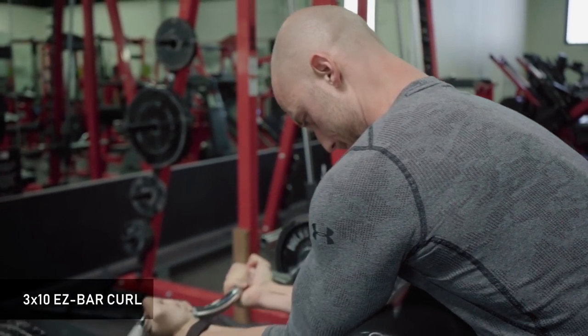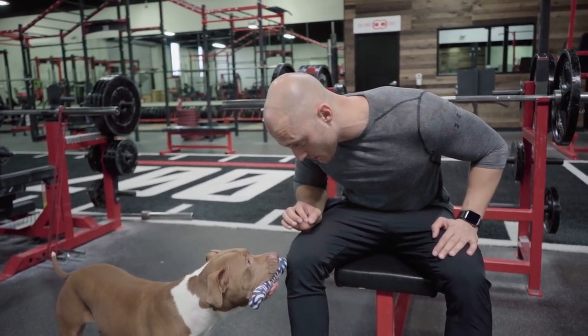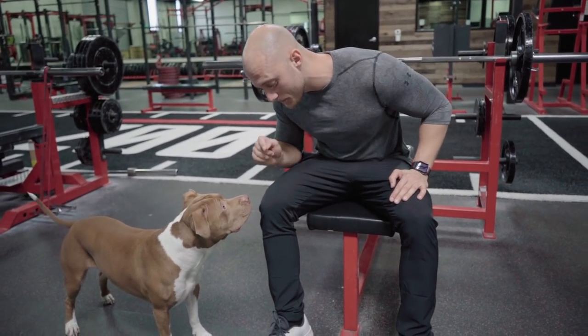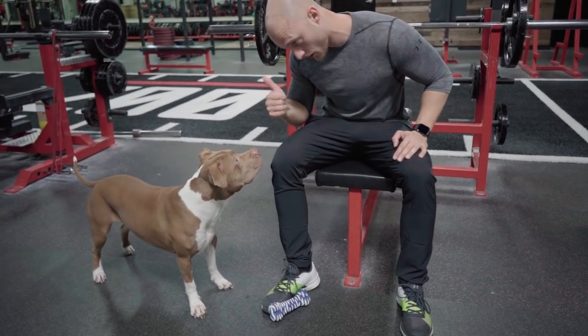We'll be right back. You probably need a spot right now. After that, you wanna go first? One set for you, one set for me, all right? Okay.